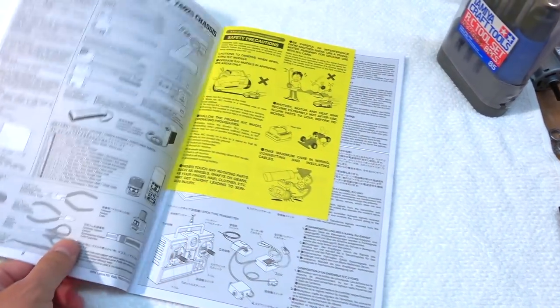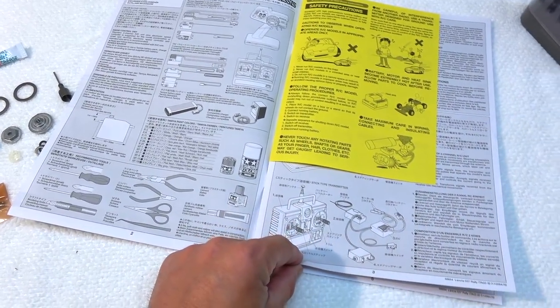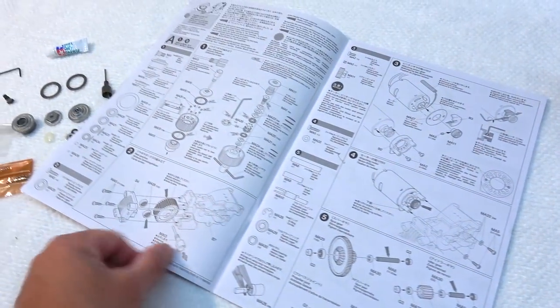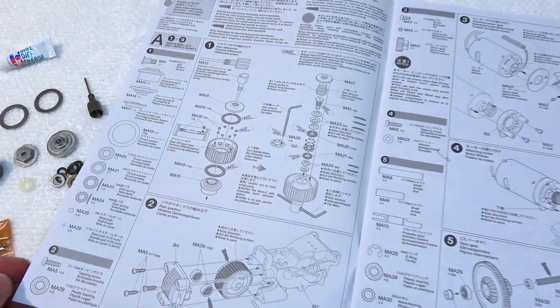As always in Tamiya kits there is a very good build manual included. After some basic information about tools, radio equipment and rules in playing with RC cars, the build guide starts with step 1.